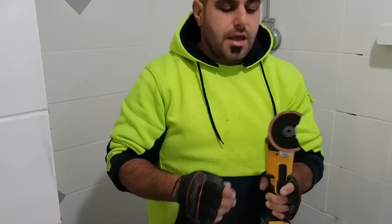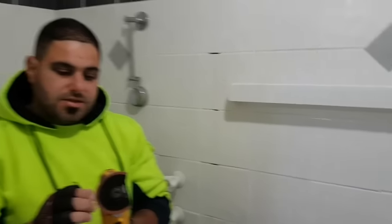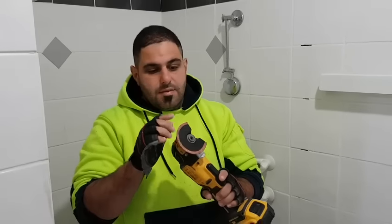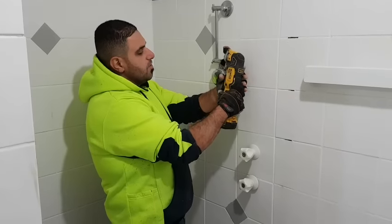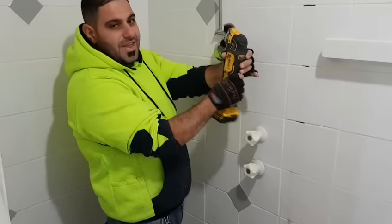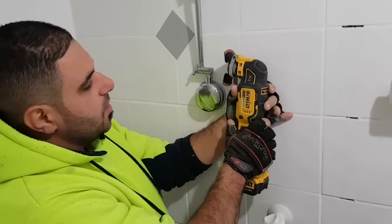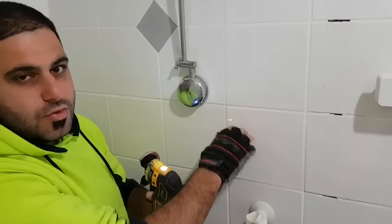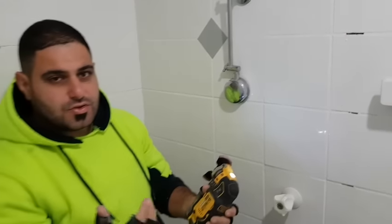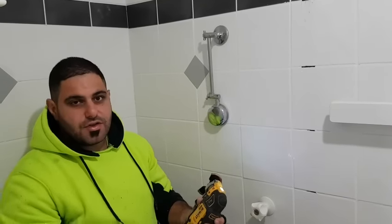To remove the grout we use a multi-tool with a diamond blade grout removal bit. These are not cheap but it is a good idea to have a good quality one because they wear out quite a bit. When you are taking out the grout you want to have both hands for support because it is very easy for it to slip and scratch the tile — it is a very slow steady process. You run the machine down the grout line and ideally you want to remove as much grout as possible, going about 2 to 3 millimetres deep.